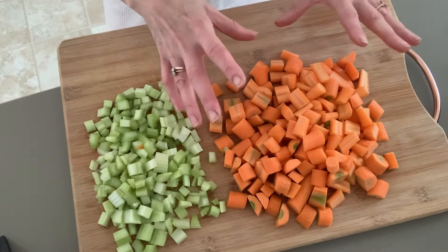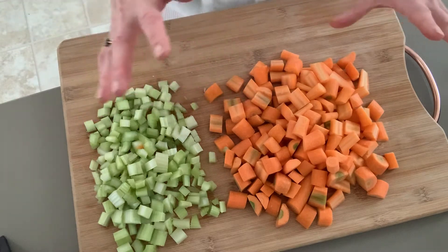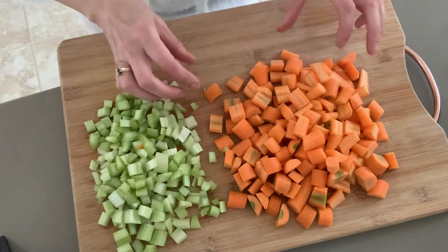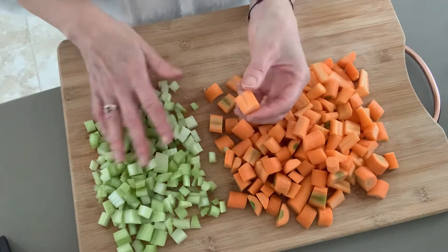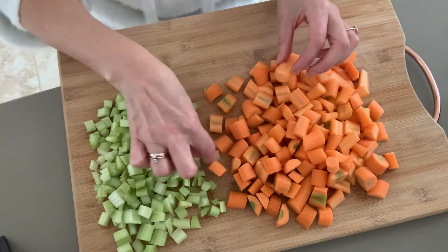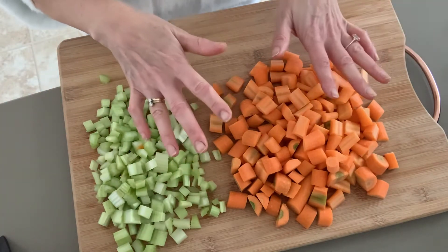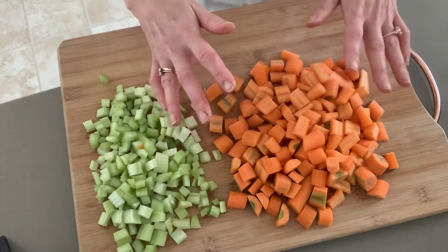Basically what you do is wash them really well — we use a really good solution that we wash our vegetables in — and then you cut them into pieces, however big you want the size of the carrots or the celery to be. Then you blanch it in hot water for a few minutes, scoop it out, dry it, and then put it in whatever Tupperware or bag that you see fit.